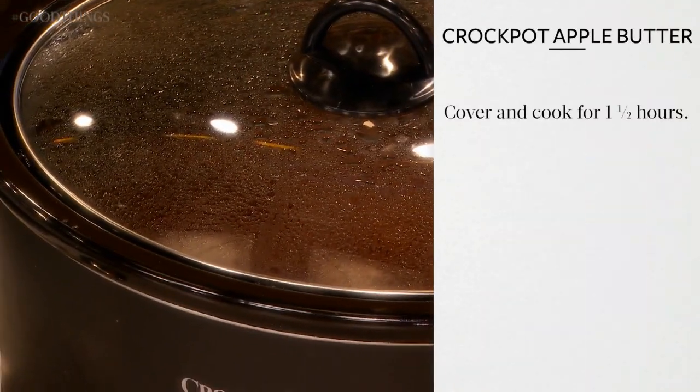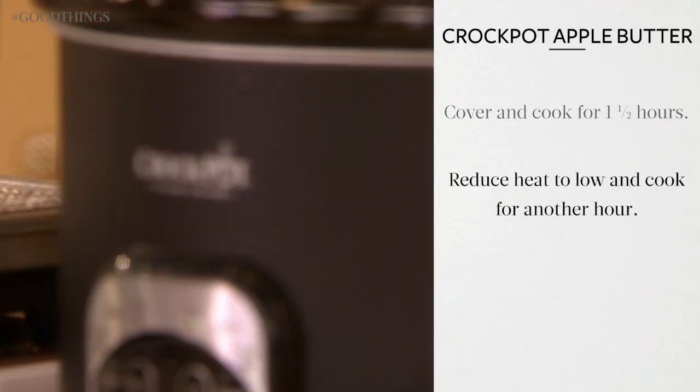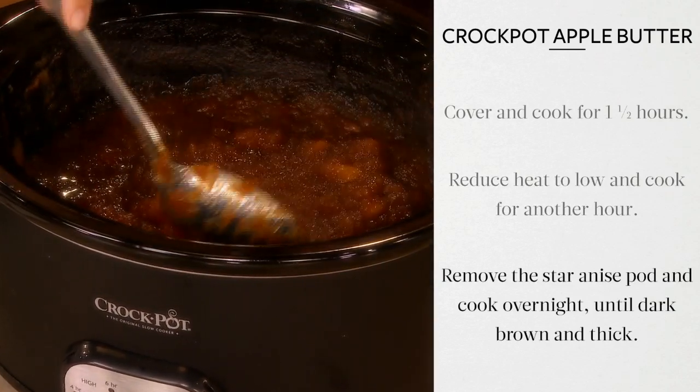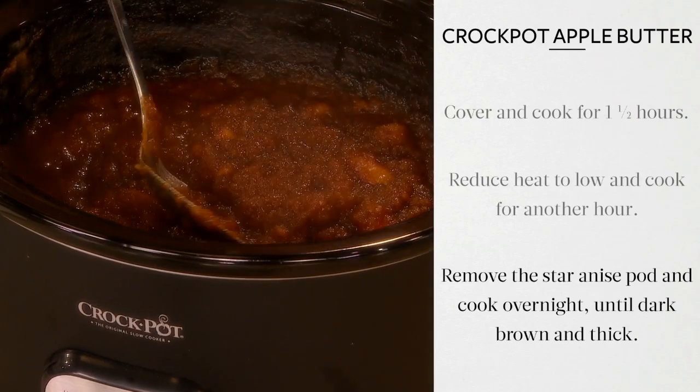Cover and cook for one and a half hours, stirring occasionally. Reduce heat to low and cook for another hour. Remove the star anise pod and continue to cook overnight until dark brown and thick.